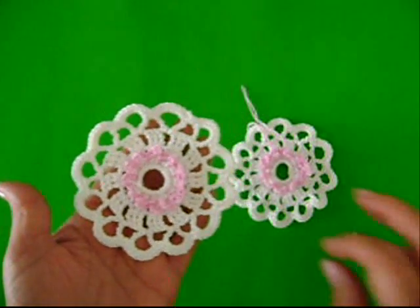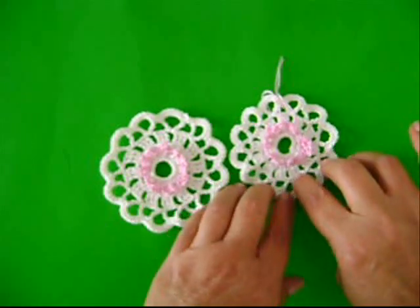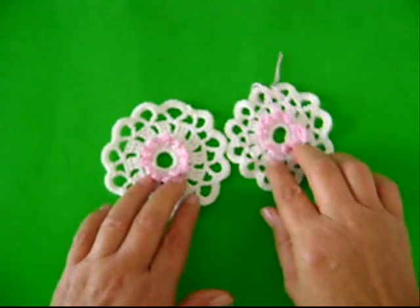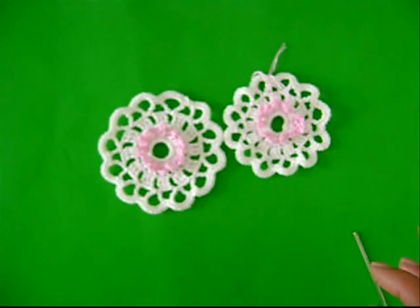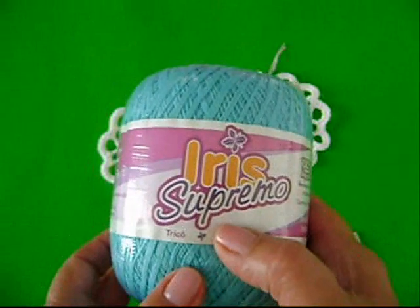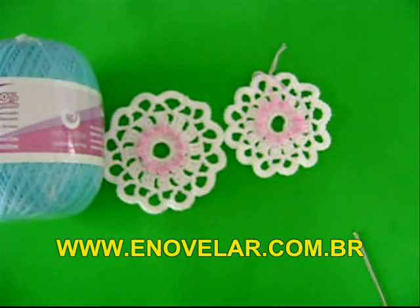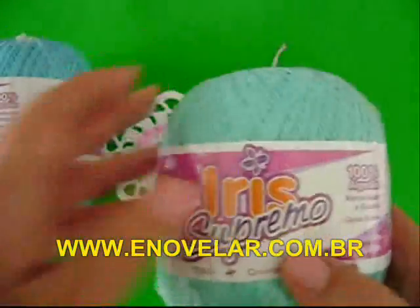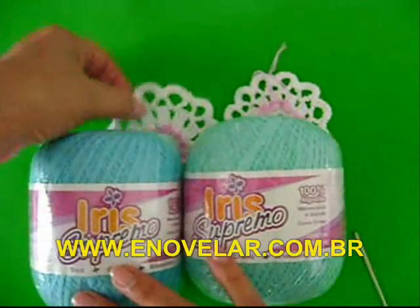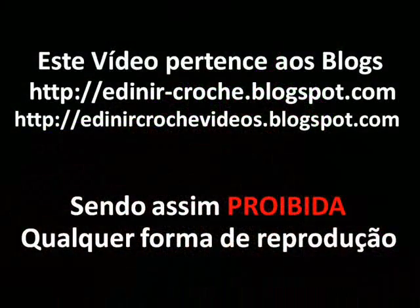Fica muito bonito. Tenho certeza que você vai fazer lindos motivos coloridos, combinando as cores. E por falar em combinar cores, você pode estar acessando o site da Enovelar e ver a grande quantidade de cores do fio Iris Supremo. Ele é um fio 100% algodão. Você veja pela pecinha que nós fizemos, veja a delicadeza da peça.